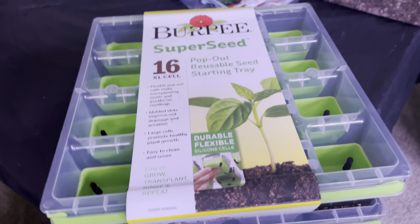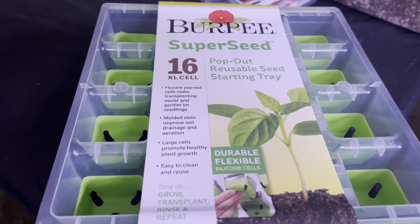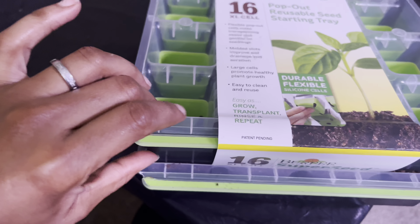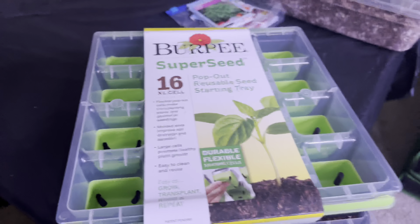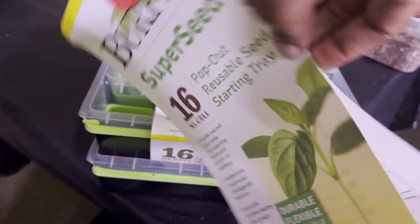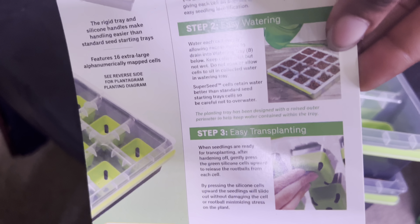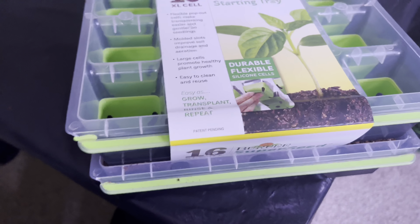Moving to a very exciting point of this video: seed starting! In front of you, as you can see, I found these seed starting trays — the reusable ones where the bottom is silicone so you can just pop the seedling out and it's easier. I've been seeing a couple of people find these, and I got like three of them. You can just plant your seedlings in there, put the seed starter mix in, and when you transplant them you can easily pop them out — no crinkly, messed-up, ruined bottoms or anything.